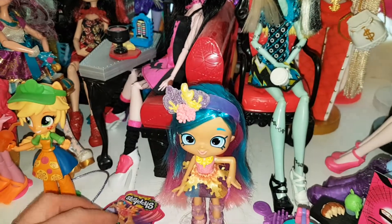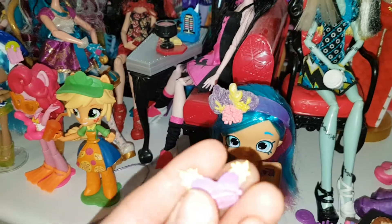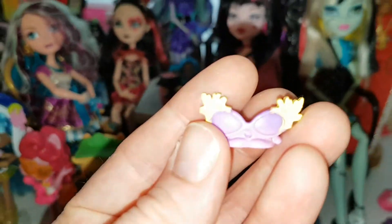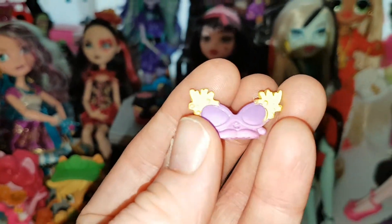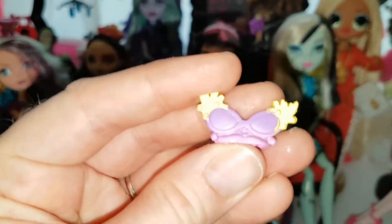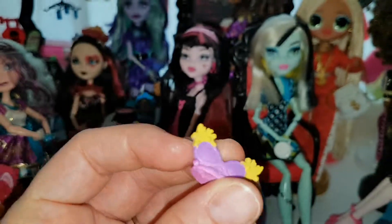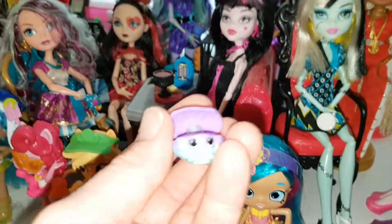She comes with two Shopkins. The first one is Sunny Glasses — it's a purple pair of glasses. It looks like coral on the sides and it's kind of ombre, going from purple to pink. It's really cute and has a little face.